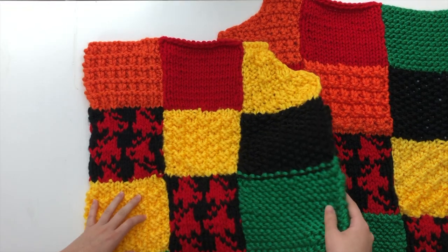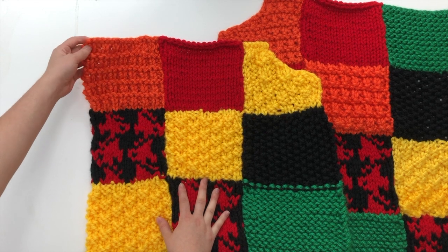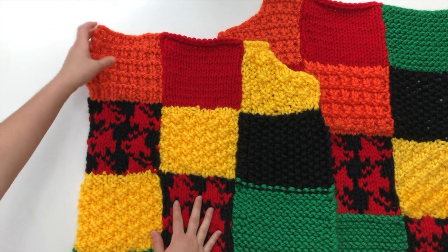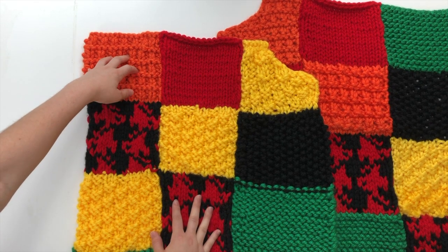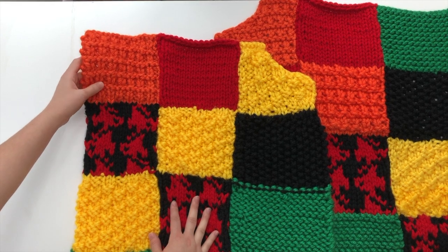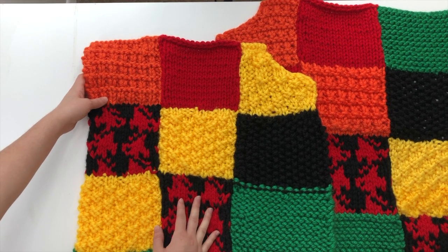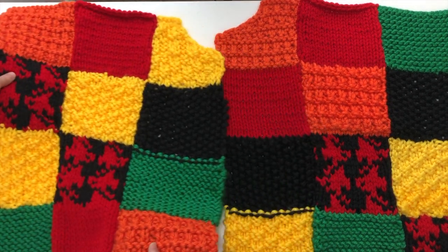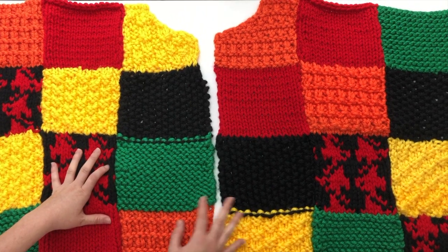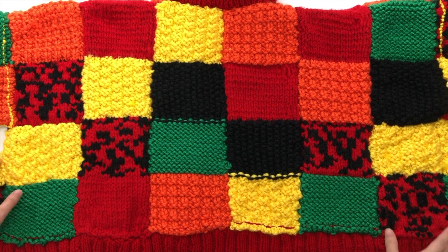I've gotten a few questions about the shaping of the shoulder because people noticed that in the original pattern he did do some shaping. However, this third panel does not stop on your shoulder — it is off the shoulder, and the sleeve starts off the shoulder. So I did not do the shaping for my original sweater, and it literally takes the shape of your shoulder. If you want to try the shaping that's up to you, but I didn't do it and the sweater fits exactly the same.